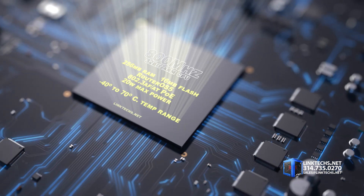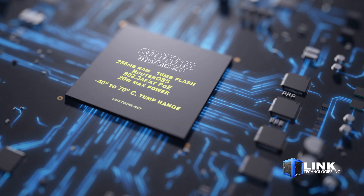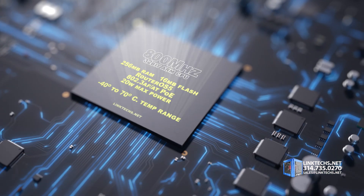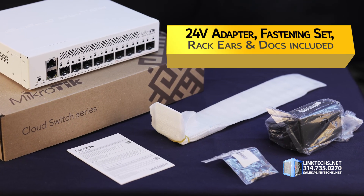Each unit is powered by the newest 800 megahertz 32-bit ARM CPU, 256 megabytes of RAM, 16 megabytes of flash storage, RouterOS 5, 802.3af/at PoE support, 20 watts max power consumption, and an operating temperature range of minus 40 to 70 degrees Celsius.